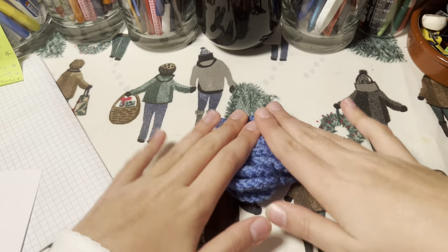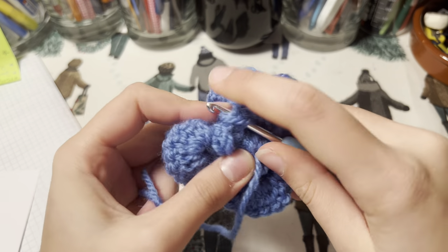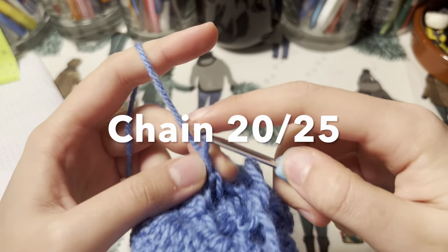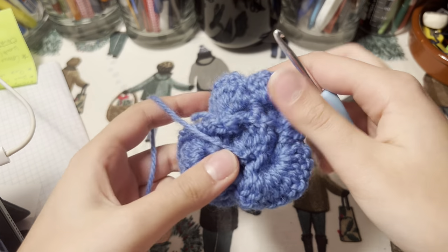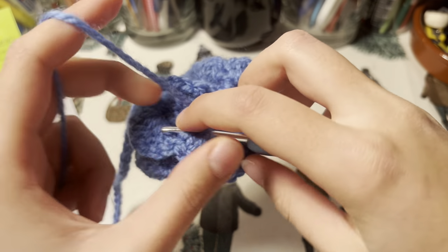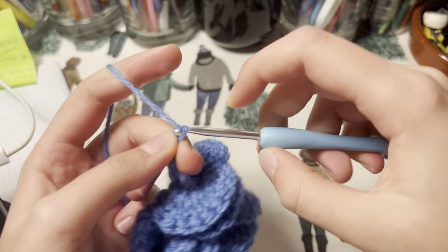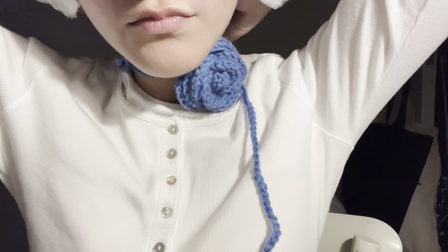To attach the string for your choker, make a slip knot and thread it through anywhere on the bottom of your rows. Then make a chain of around 20 to 25 stitches, depending on how long you want your necktie to be. Repeat this on the other side either with the tail you have or by attaching it the same way. You can make one side around 20 and the other shorter — around 10 to 15 centimeters — for an asymmetric look. Just make sure you're able to tie a bow and it's not too tight.